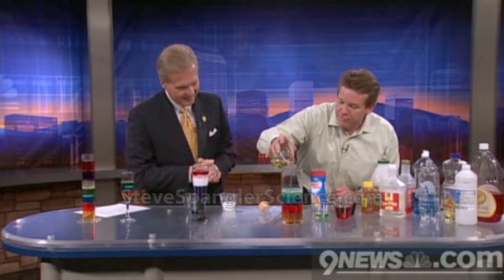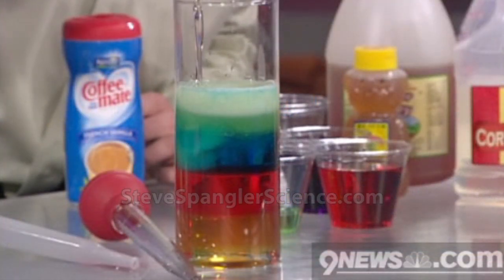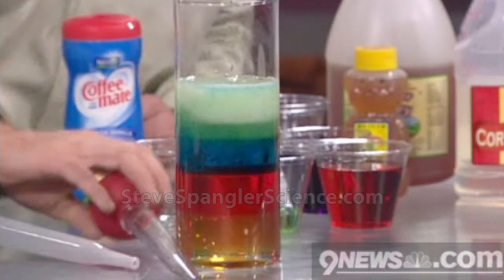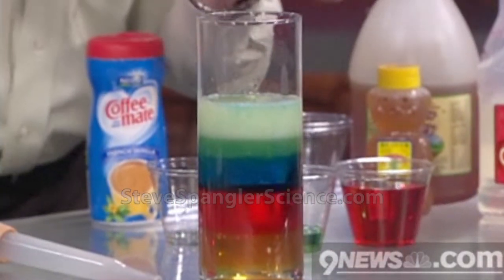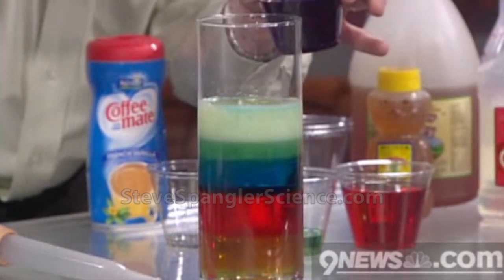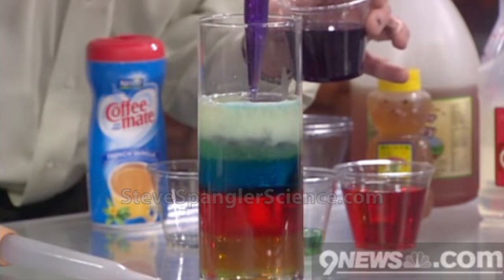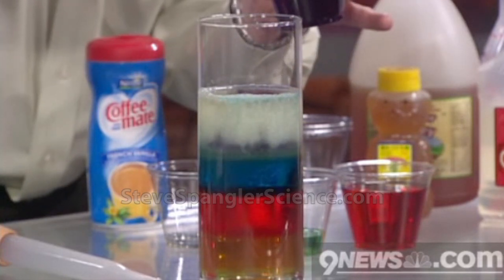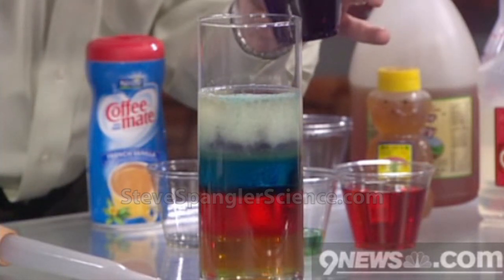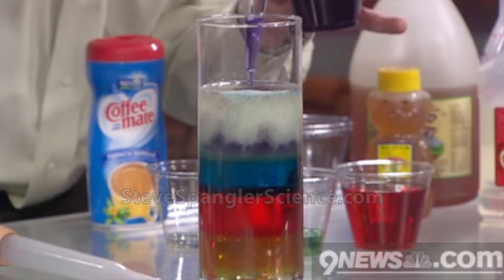So there's that piece. The final layer, believe it or not, is going to be rubbing alcohol. You can pour rubbing alcohol and it sets on the top. You can color rubbing alcohol — I made this purple with a little bit of food coloring. Rubbing alcohol is super light, not as dense — not as dense as the vegetable oil. Kind of see what that is. This is just so cool — it just kind of layers out.